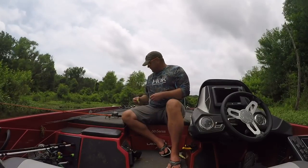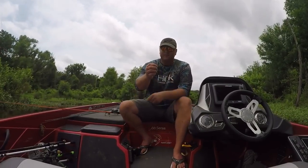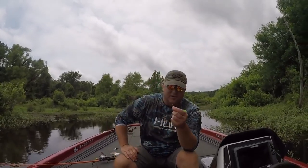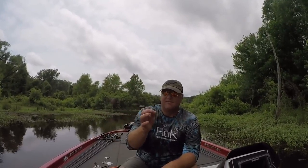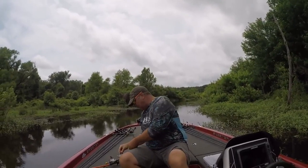Last but not least, my third favorite option for wacky rigging is the LFT Ring Fry — a very versatile bait. Now I want to talk about how we rig this. The hook I use is the Gamakatsu Finesse Wide Gap Weedless Hook in size 1/0. You're going to look at this hook and say you expect me to catch six, seven, eight, ten, twelve pound bass on this — yes, exactly right. I will fish this hook over any hook on the market for wacky worm fishing.